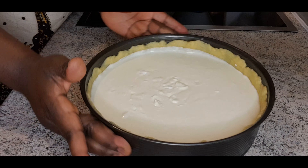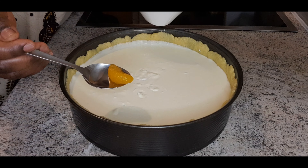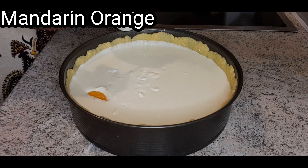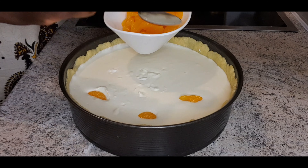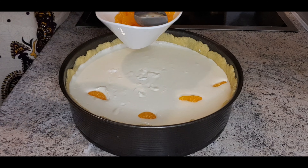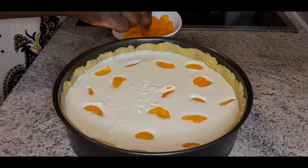Now you have to mix it until it gets creamy. Grease the pan with butter, transfer the dough into the pan and spread it. That is our thick base — spread it as well.